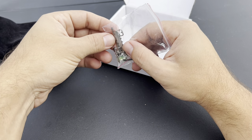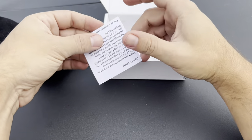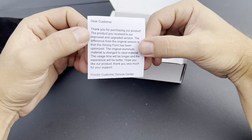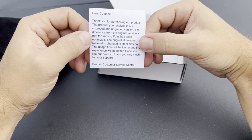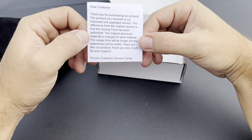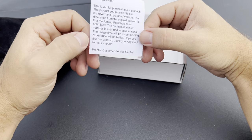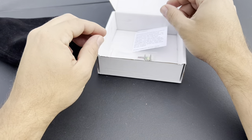It also comes with a note: 'Dear customer, thank you for purchasing our product. The product you received is our improved and upgraded version.' Interesting — the difference from the original version is that the aiming point has been optimized, the original aluminum material has been changed to steel, so the usage time will be longer and the experience will be better. Nice little note.